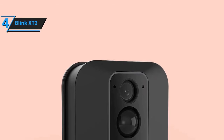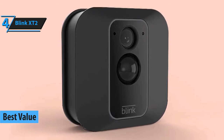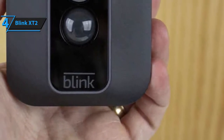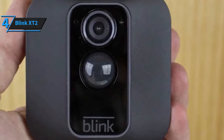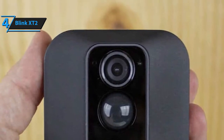Coming up in the second position is the Blinx X-T2 as our top value pick. It has a lot of proving itself to do, so feel free to raise your expectations accordingly. Essentially, this is a small, inconspicuous camera that offers crisp, clear two-way audio, exceptional video recording capability, a simplified setup, a long battery lifetime, and a myriad of other benefits that you'd normally only get by spending hundreds of dollars more.